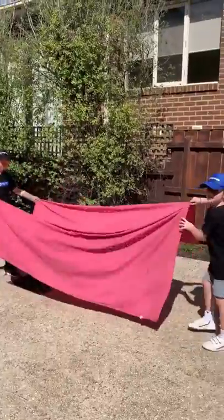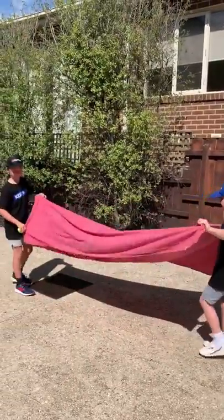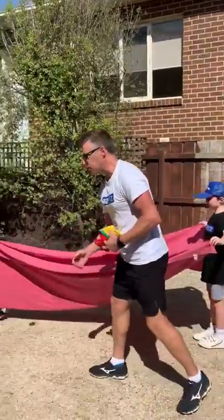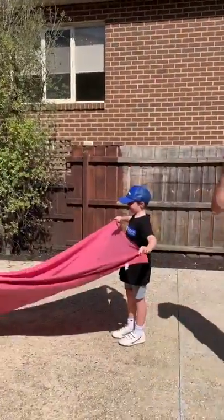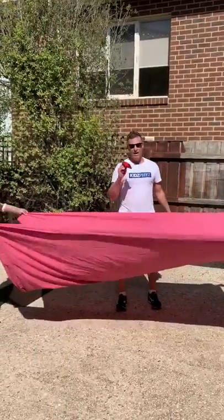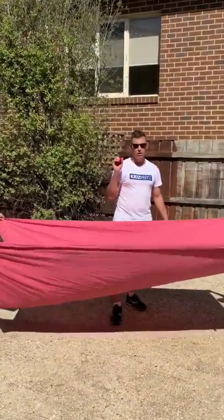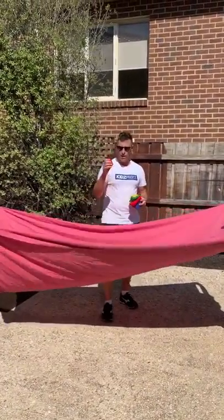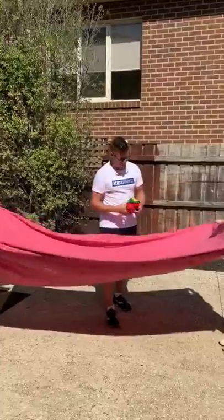If you haven't got tennis balls, then maybe consider something a little bit heavier. In this instance I've got some bean bags. You could use rolled up socks, you could use a rolled up t-shirt maybe with a bit of tape around it — just anything that's going to have a little bit of weight that's going to sit in the middle.